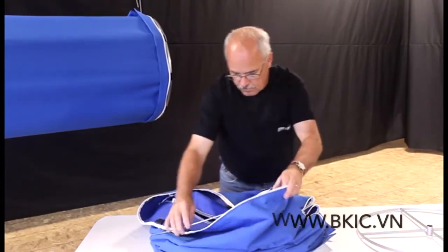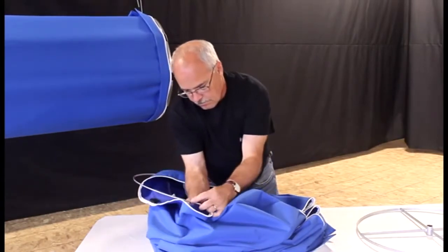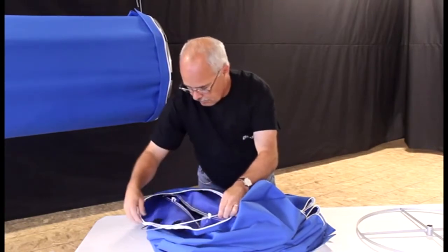Next, insert the internal hoops. Working your way out to the ends of the elbow, install the remaining internal hoops as indicated by the installation guide.